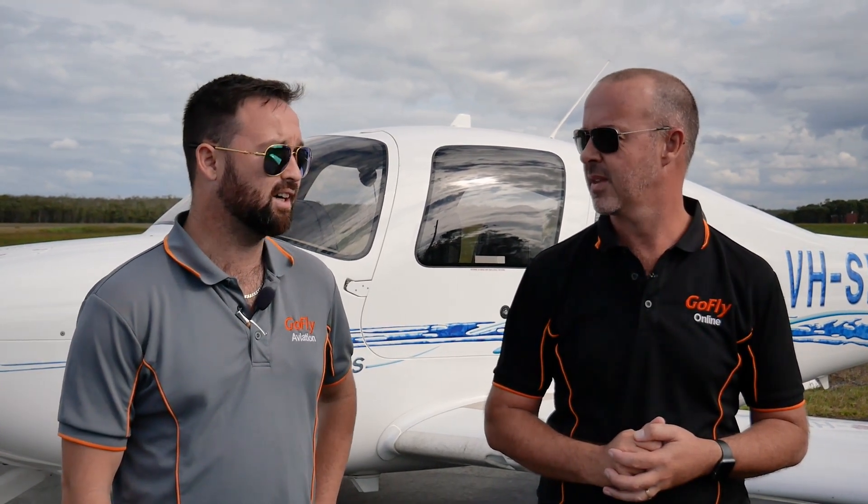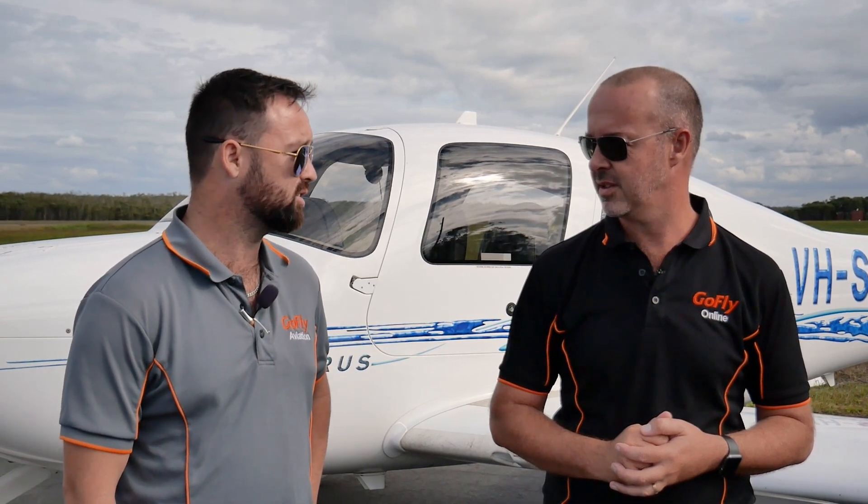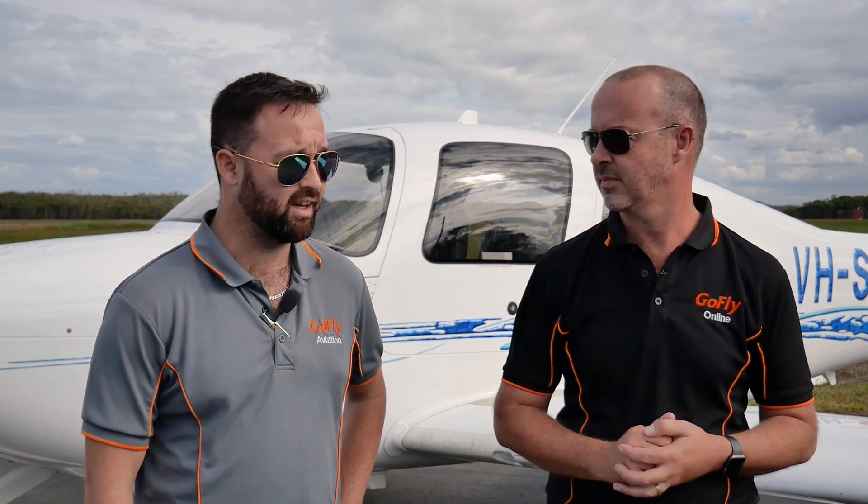We'll mainly look at your approach speeds, make sure they're safe, make sure you're hitting the numbers. On this aircraft it's extremely important to hit the numbers — you can get really fast and that'll keep you way too fast and too high on approach. We're also going to look at making sure you hit the correct power settings with your flap settings, making sure that we have 85 knots with full flap on final approach, slowing down to 80 over the fence.